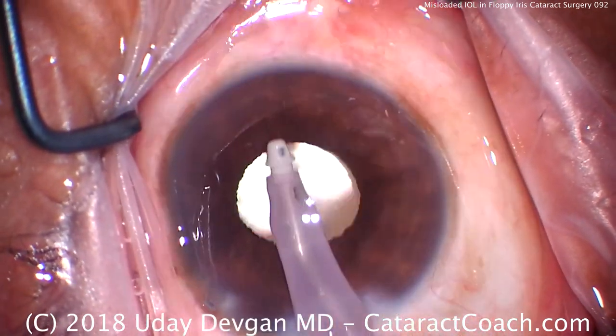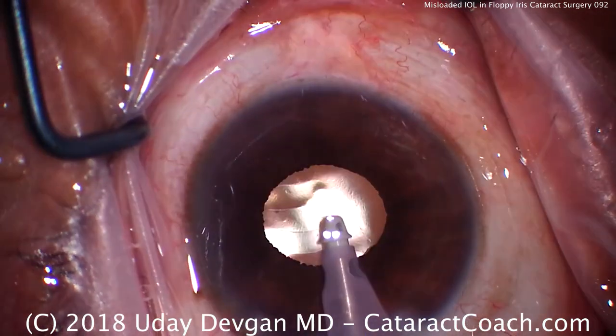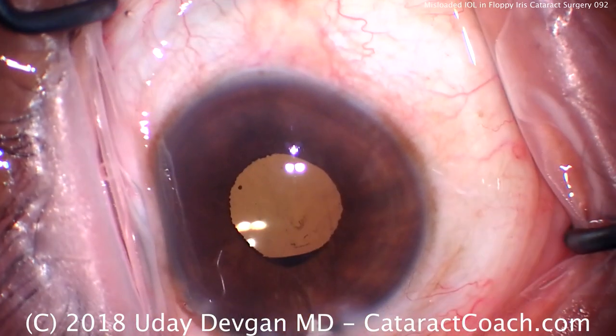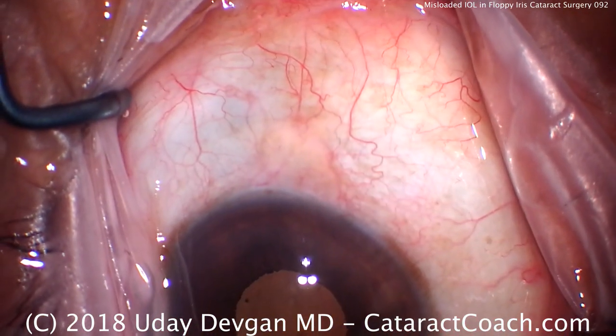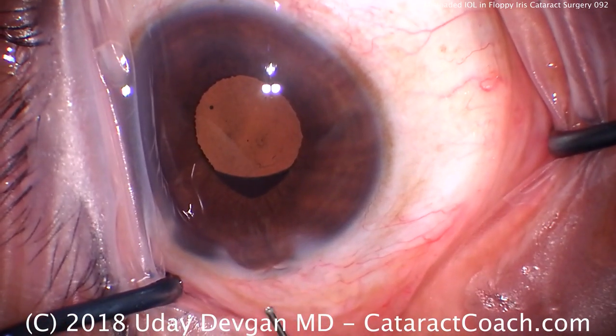The lens looks good, in the proper position, and viscoelastic is removed from the eye. As we come out of the eye, even if we come out slowly, look what happens — we get prolapse of the iris in the incision.